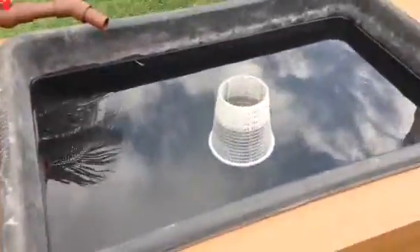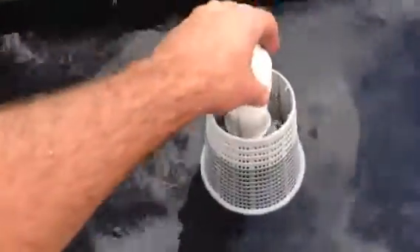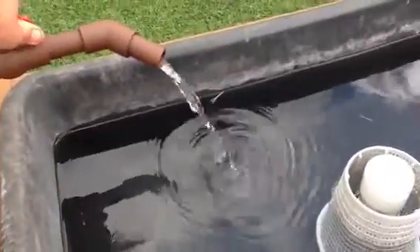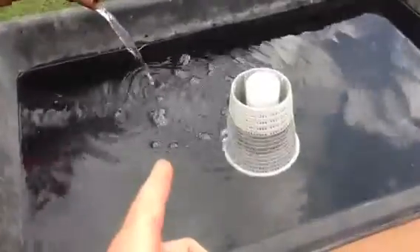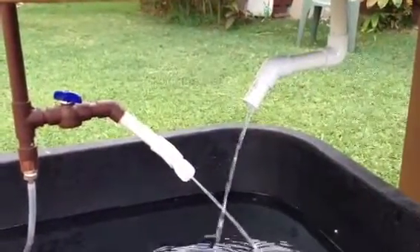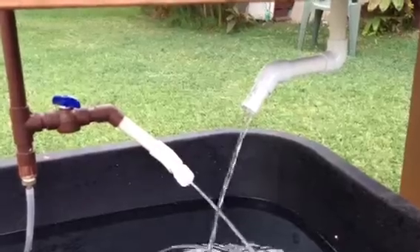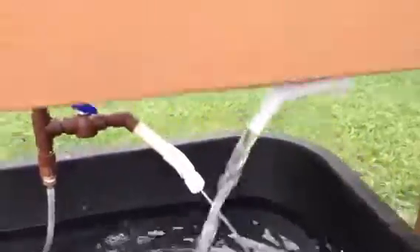So over here we've got a bell siphon — I don't have the bell on it right now and this tank is full of water. I'll put the bell right on there, turn this on, and within a few seconds the water is going to flow up and over and come out through here, creating a siphon. There we go — full pressure coming out of this thing.